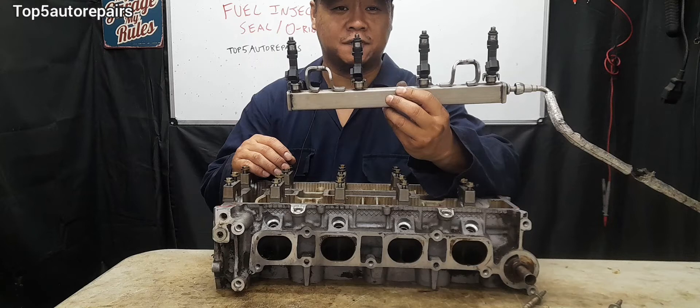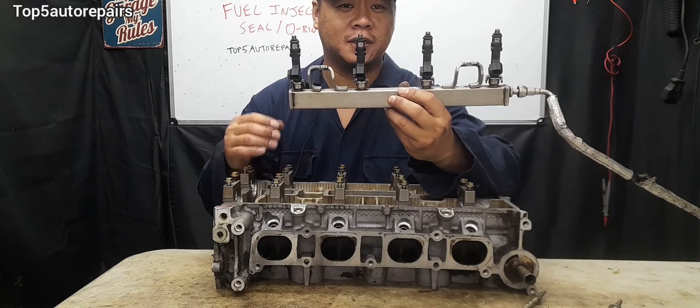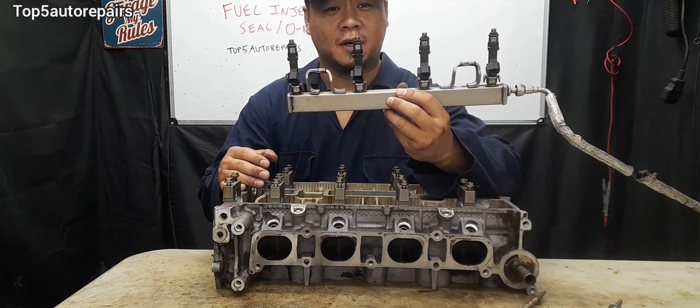I hope you found this video useful. Thank you for watching and subscribe to Top 5 Auto Repairs.